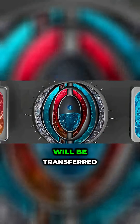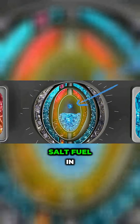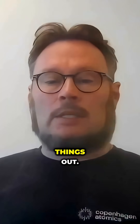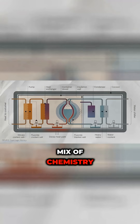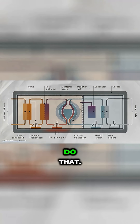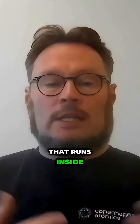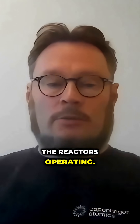In the final design, this uranium will be transferred from the blanket to the molten salt fuel in the core. When you have liquids, you can actually separate these things out. It's a mix of chemistry and electrochemistry to do that, but it's a completely autonomous system that runs inside the reactor while the reactor is operating.